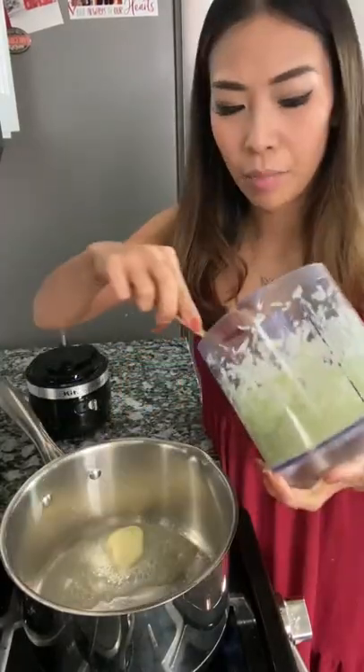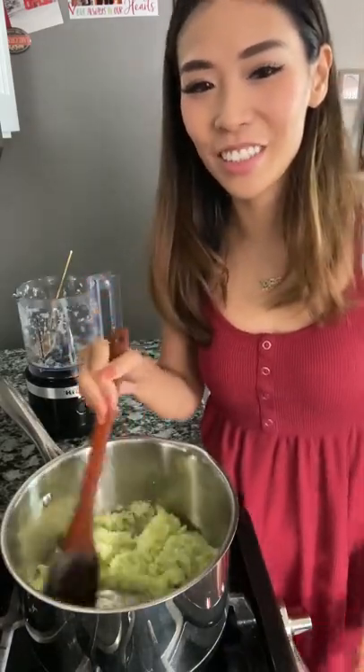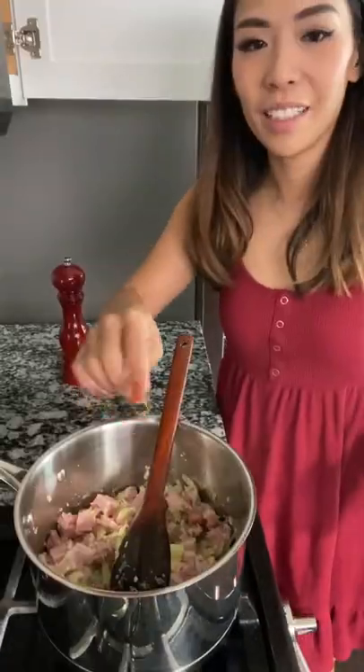Butter. I'm adding the celery, onion, and garlic. Sauteing this until the onions are translucent. Adding in my ham, bay leaf, pepper, and some salt. Let's cook for about five minutes.